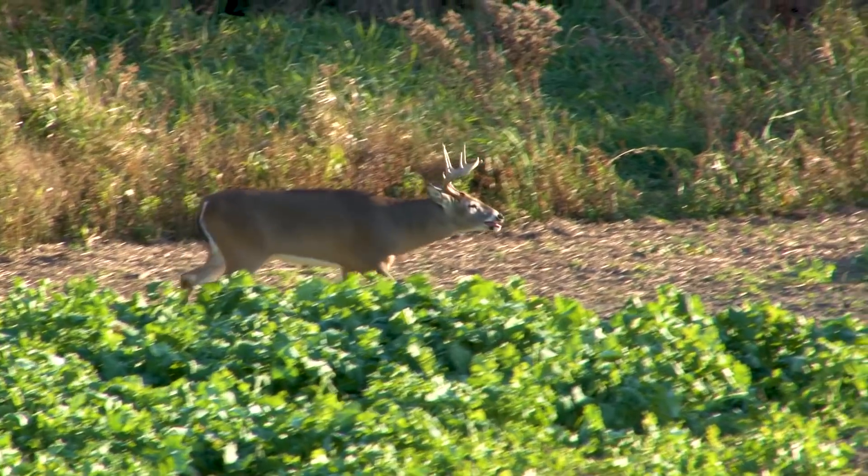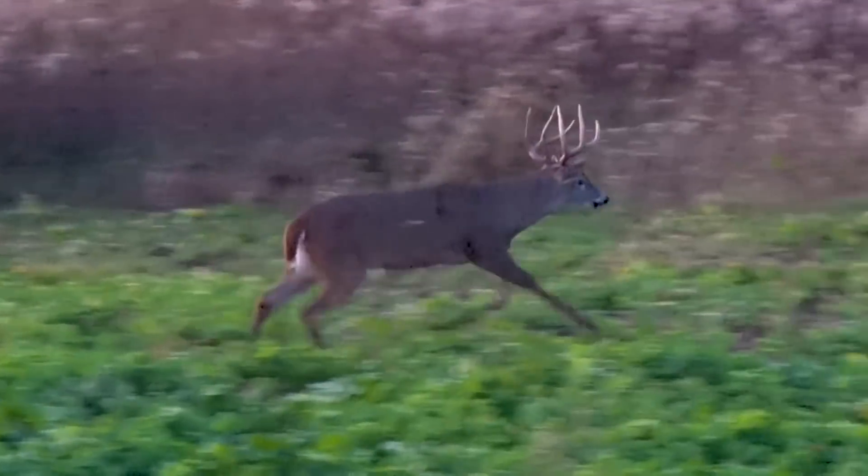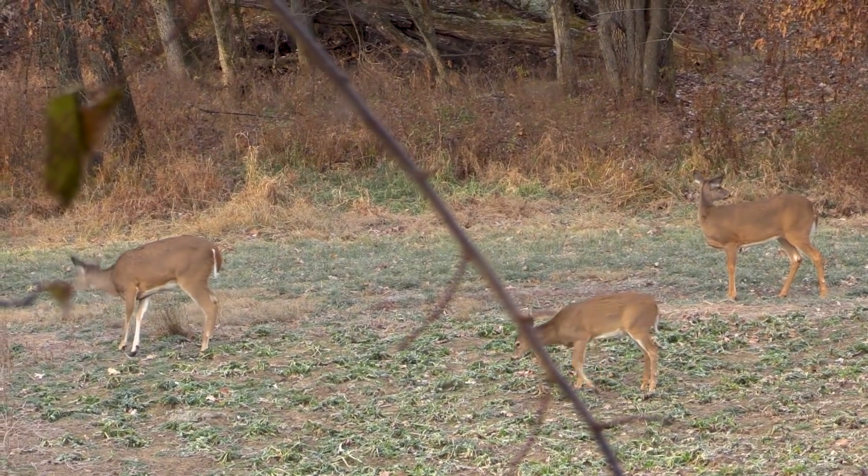One of the biggest things you'll notice when your buck-to-doe ratio is out of order is your rut. What I've noticed on some of my properties is that when we have a lot of does, the rut almost seems non-existent.